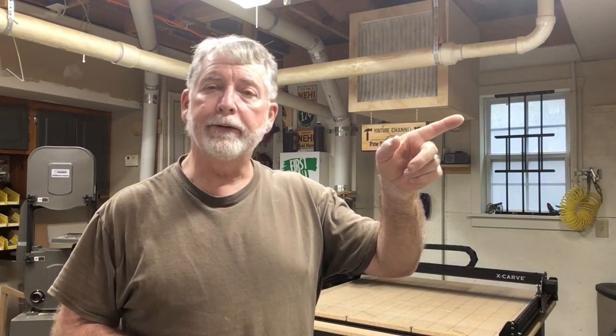Hi everyone, thank you for watching my video today. If you like the video, please go ahead and hit the subscribe button down below and the little bell next to it so you'll be notified on the different videos that I upload. Also check out the videos over here to stay up to date on the happenings in my shop. Thank you for watching.